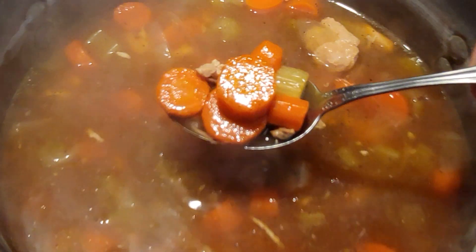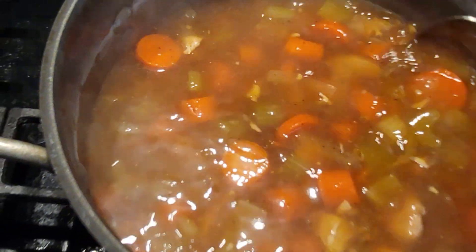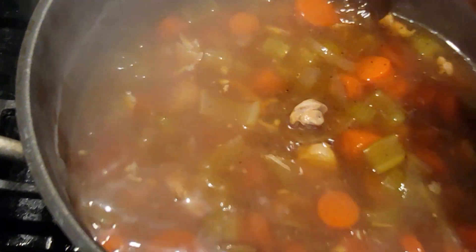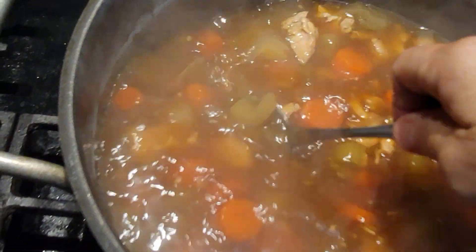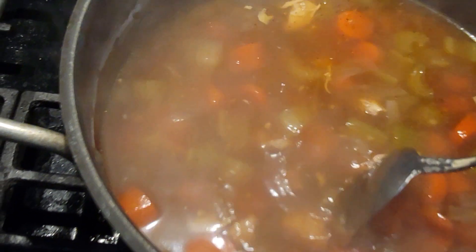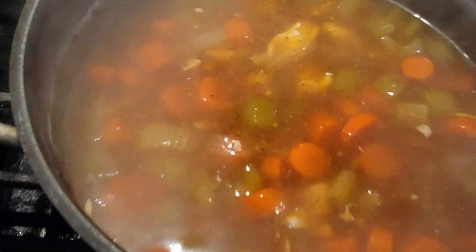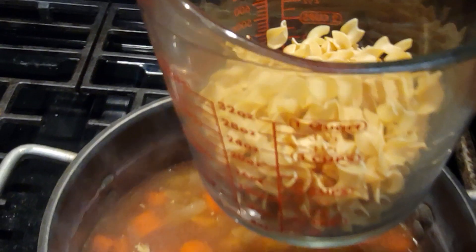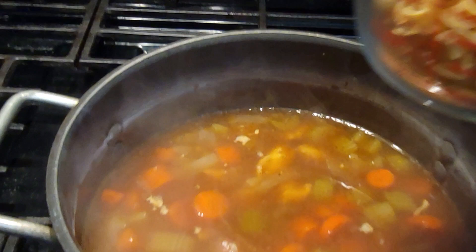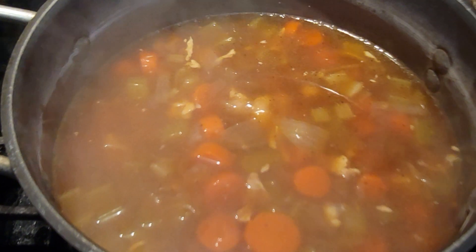Look at how delicious that looks! You wouldn't even know this was home-canned. I will say that once I opened these I realized I did not put enough chicken in — there are more vegetables than chicken. But I do have a cup of noodles right here ready to go into the pot.